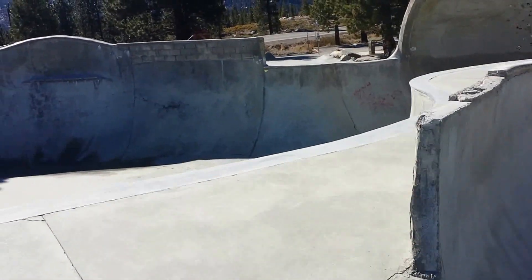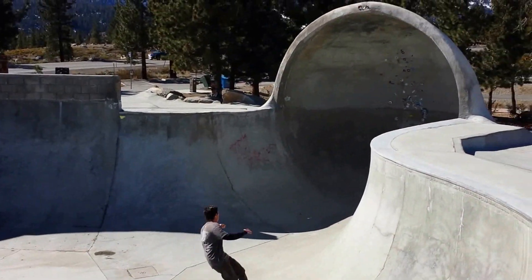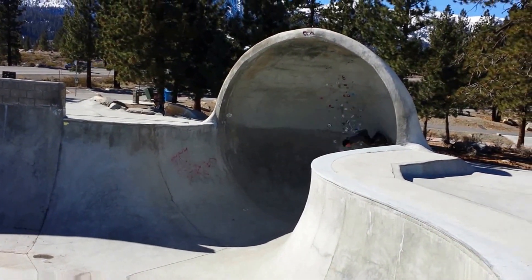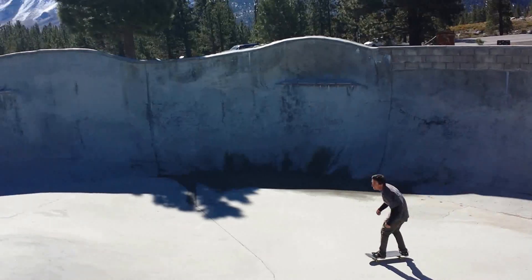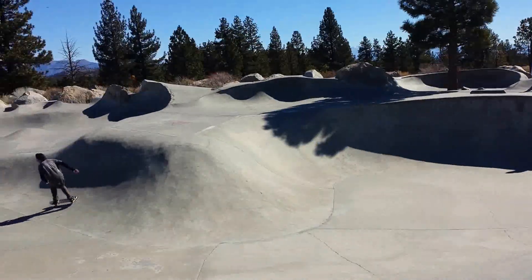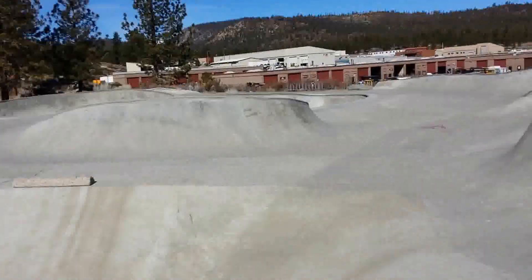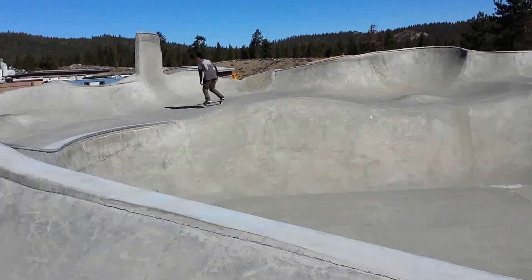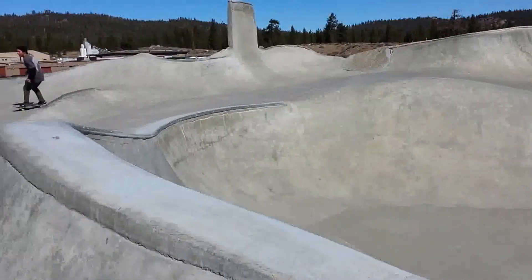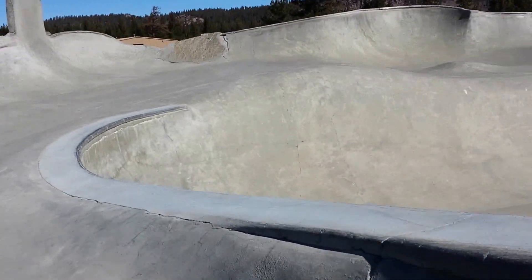I'm gonna try to walk around here the best I can without getting in anybody's way. There's only a couple of skaters here. Big old cradle — look at that big old cradle — and a really high love seat. There are much better videos of this online, but it is a pretty insane park. I'm gonna make this one of my longer videos because there's really a lot to see here.